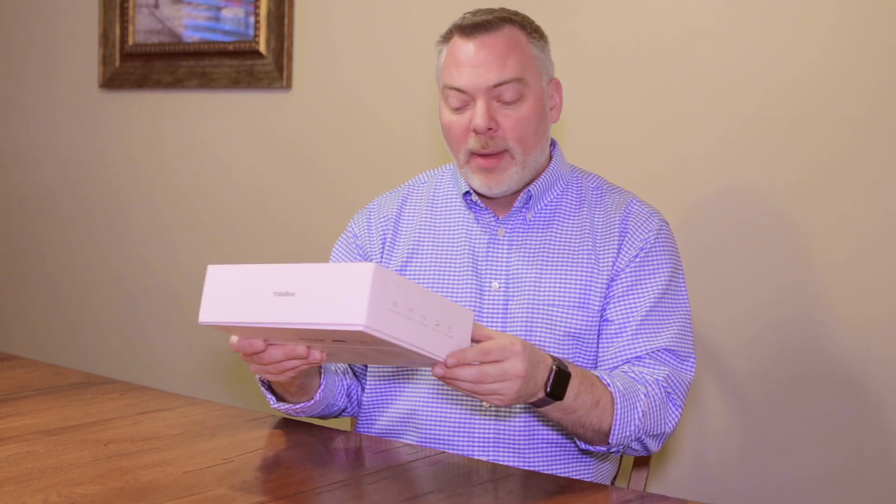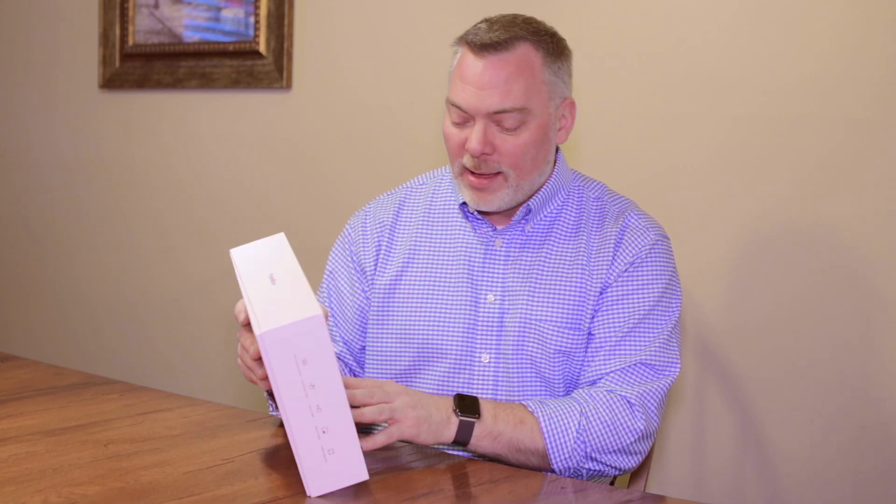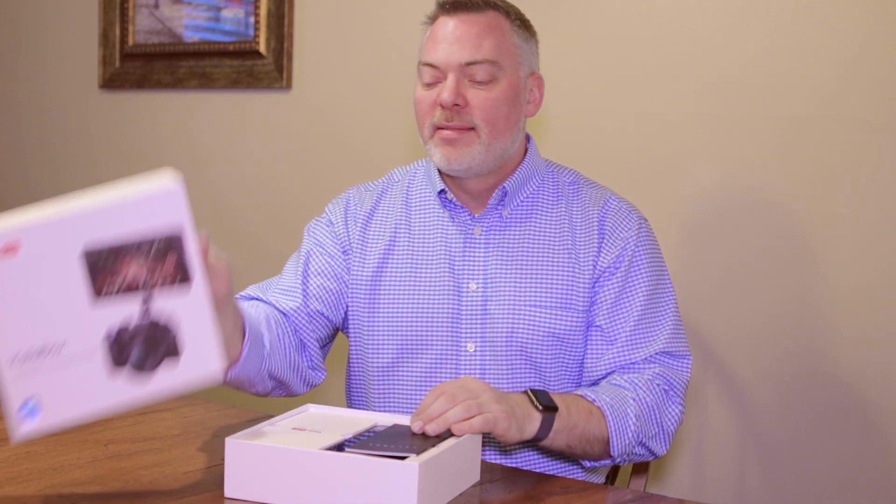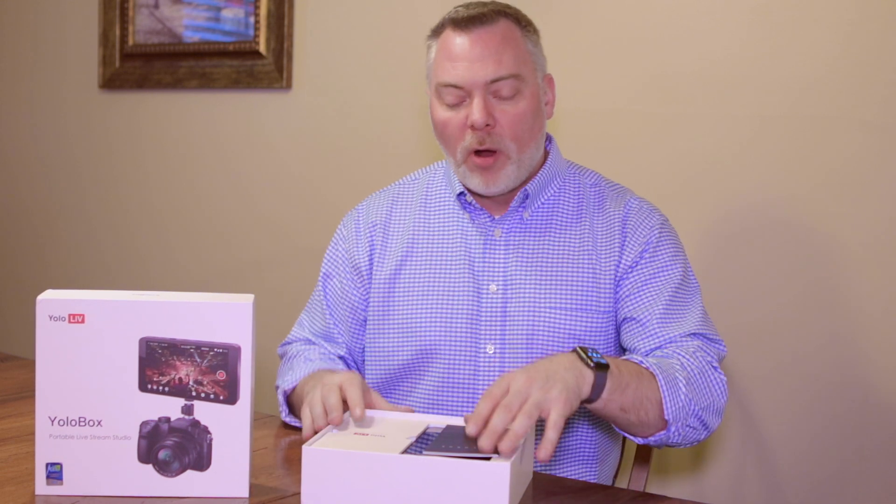I'm just back from CES 2019 and as I'm unboxing this I noticed they actually have a CES 2019 Innovation Award sticker right here on the box. I did see them this year in Las Vegas at the awards and on the floor with their award. I'm a big fan of the Innovation Award — it's usually hard to get and everything I've seen with it has been pretty cool.